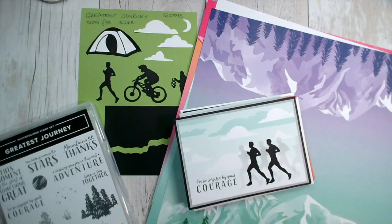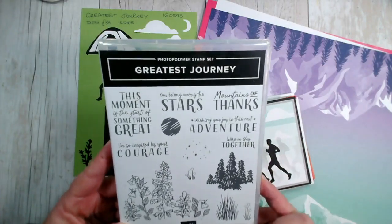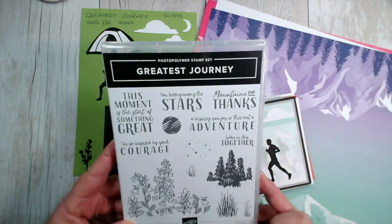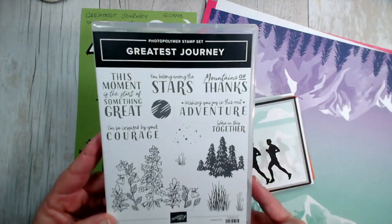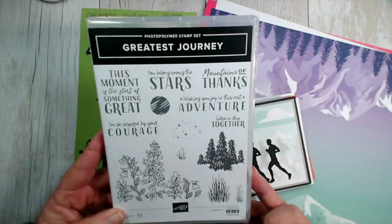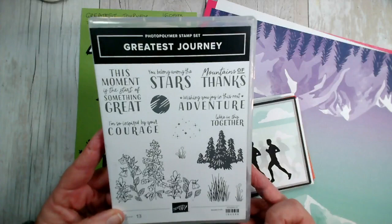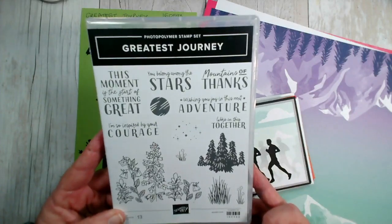Our class in a box for January features the Greatest Journey products. It does have a stamp set and a set of dies that go with it. You don't have to have the stamp set or the dies to take my class in a box, but if you purchase those it does mean that you can go on and carry on making more cards.